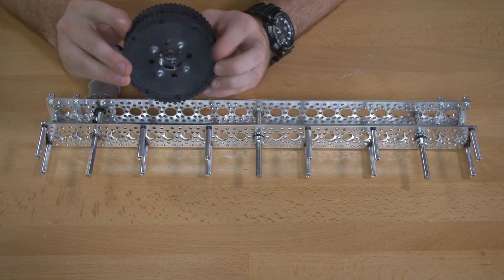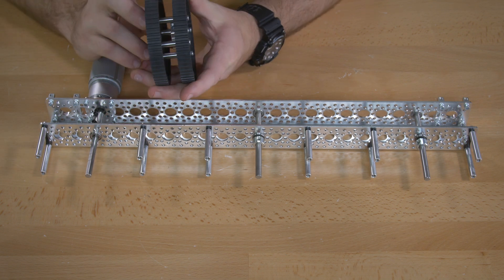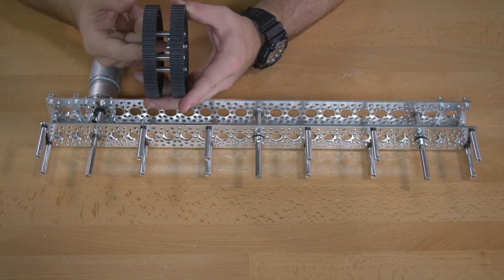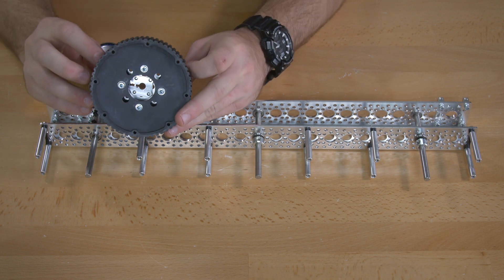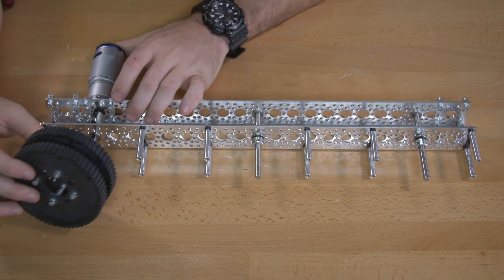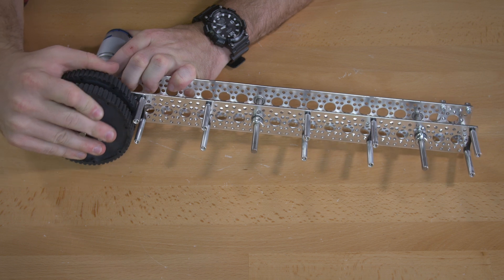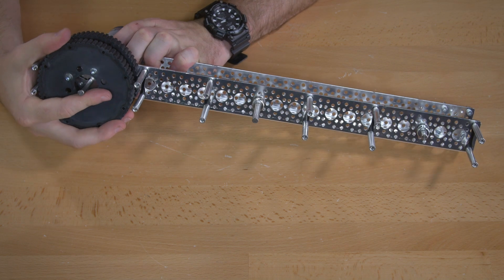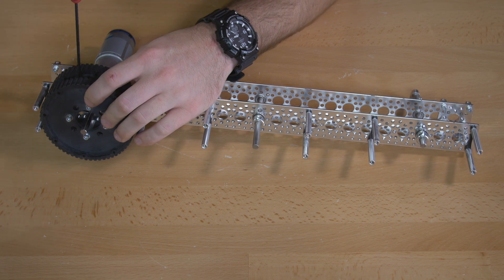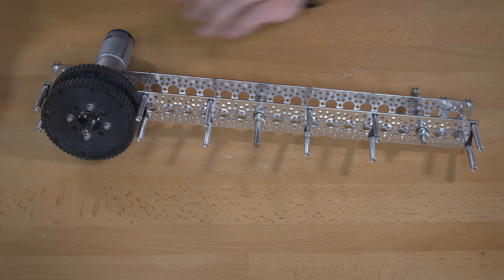Now you're going to add your wheels to the shafts. The wheels, when you put them together, have a clamping hub on the inside, and there's a screw you use to tighten that clamping hub. Put the wheels on so that the clamping hub is on the inside — basically the side facing towards your motor. Slide that on, then use the screw in your clamping hub and the 7/64 inch hex key to tighten it in place. Do that for each of the three shafts.